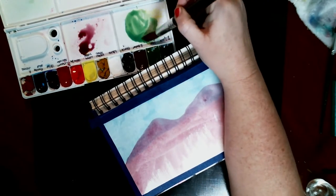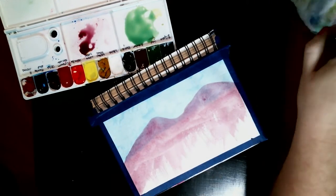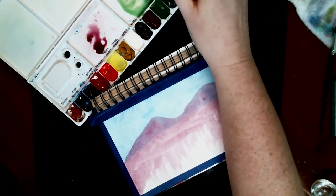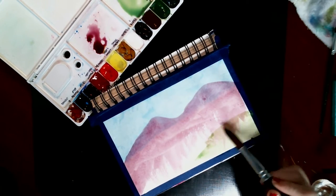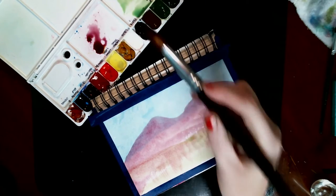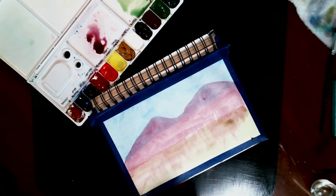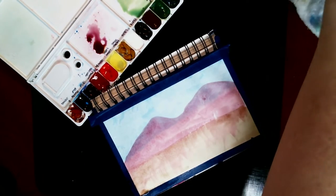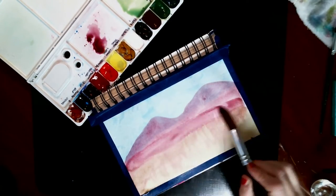Each blue makes a different green. You can use your sap green or dark green, whatever you want, but sometimes it's fun just to mix. And if you've got a limited palette it's even more fun to mix. Now I'm just going in making this green for the foreground — we're going to add other stuff to this, so don't get it so perfect that you don't want to mess it up.